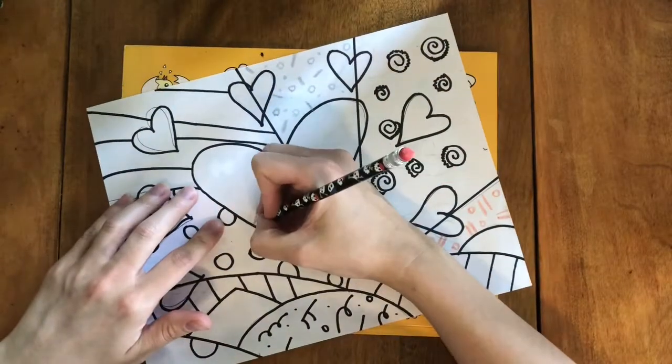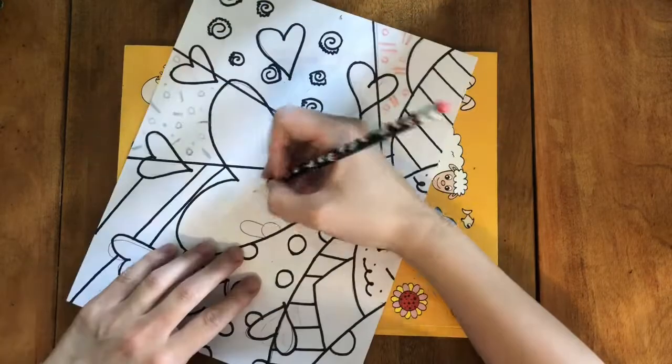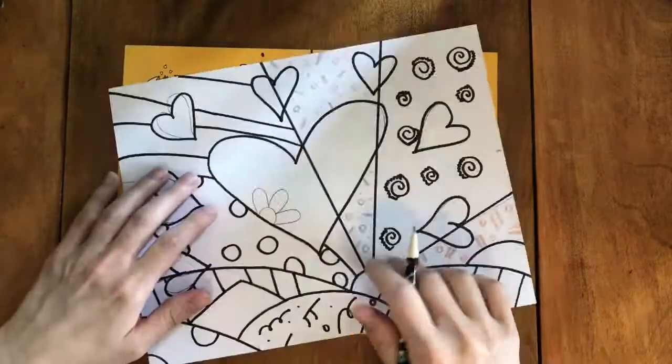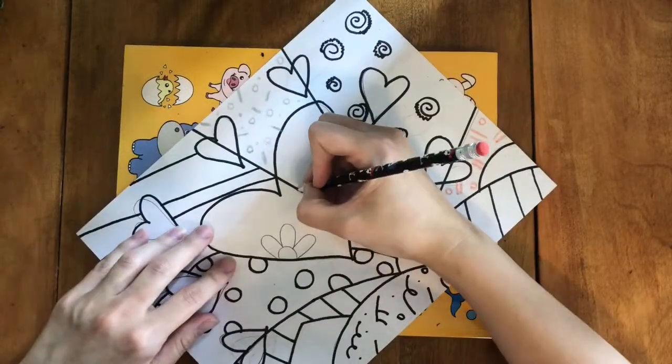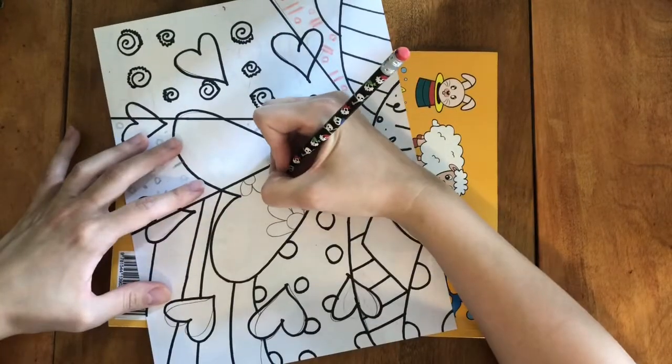In the original work Britto added daisy-like flowers to this side of the heart. I am doing something similar. I'm going to draw them first using a pencil so that I make sure they look more or less how I want them to, and then I can go back over them using a black sharpie.